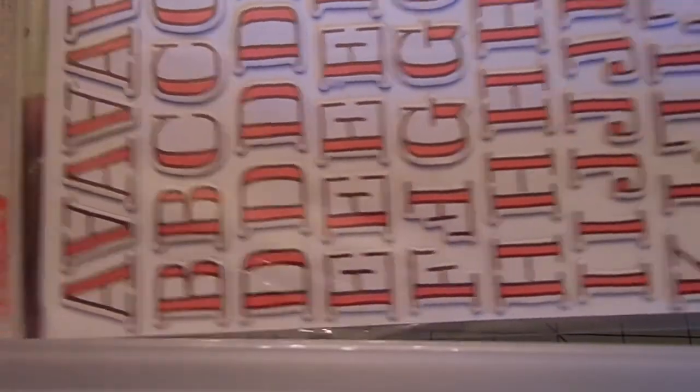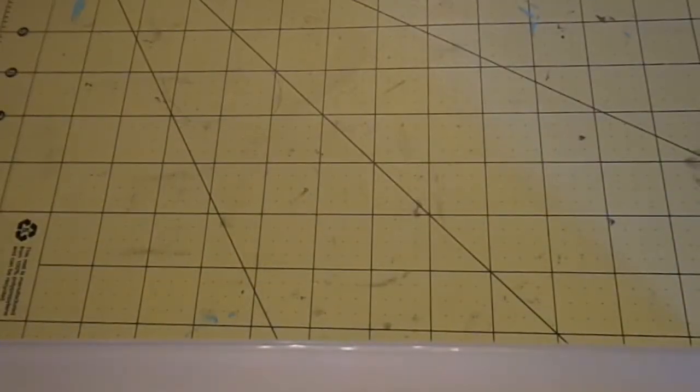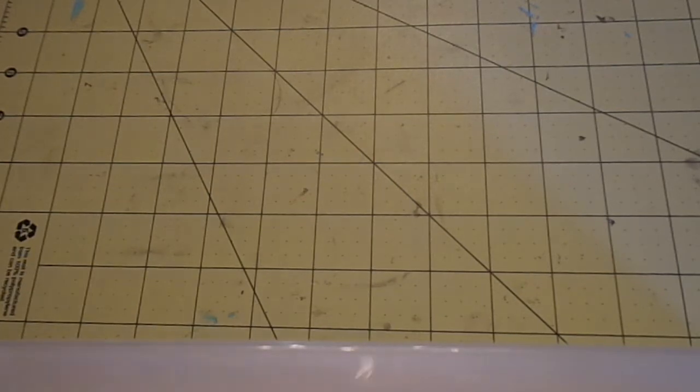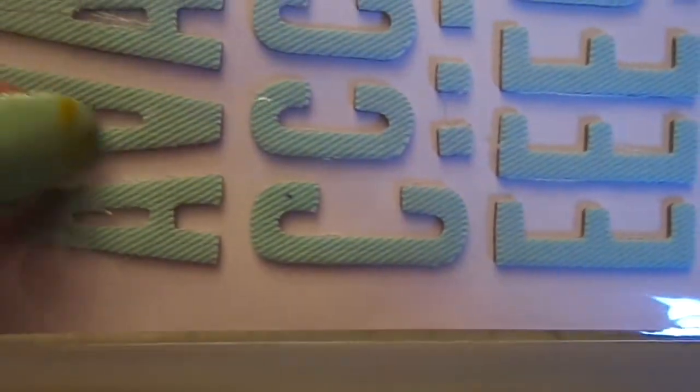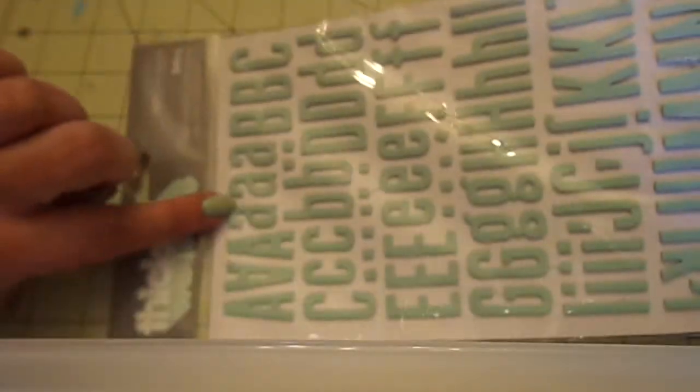And then I got the fern printed chipboard — it's like a pink and brown but it's the fern font. These are really fun. Then I got the doll thickers and these are fabric chipboards — so they're fabric-covered chipboard. They have like a diagonal stripe going on there. When you take them out you feel the fabric, it's really cool. And I love when they give you caps and lowercase.